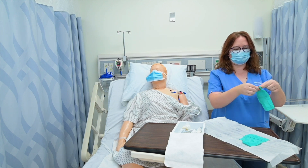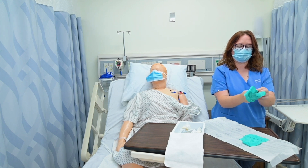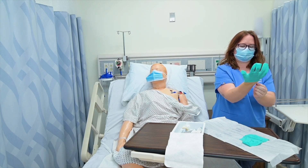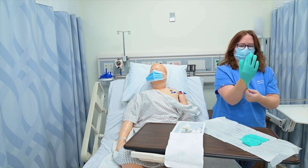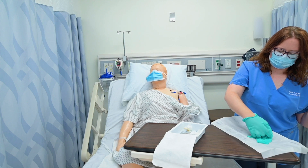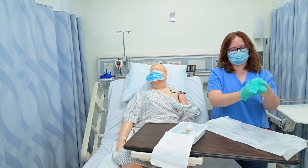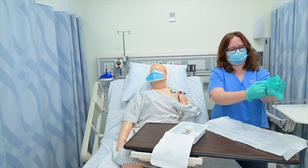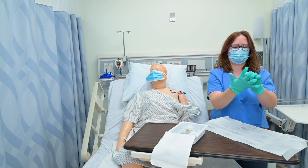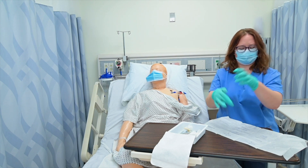As always, I pick up my dominant hand glove with my non-dominant hand first. Then I slide my fingers in under the cuff of my non-dominant hand. I'm just going to fix my thumb a little bit, and then I can slide my wrapper off into the trash can.